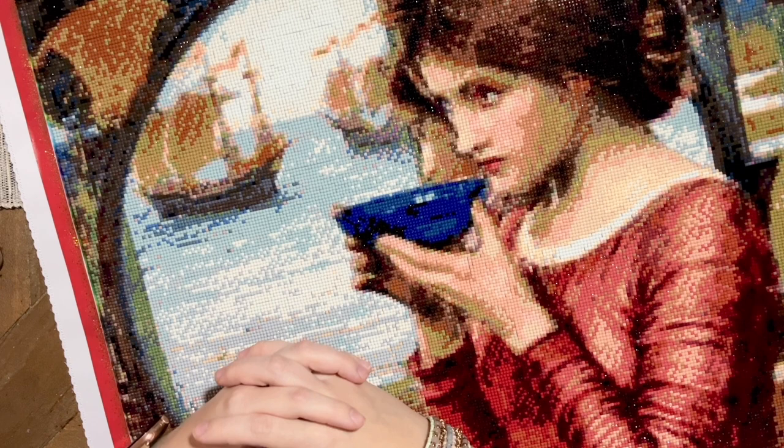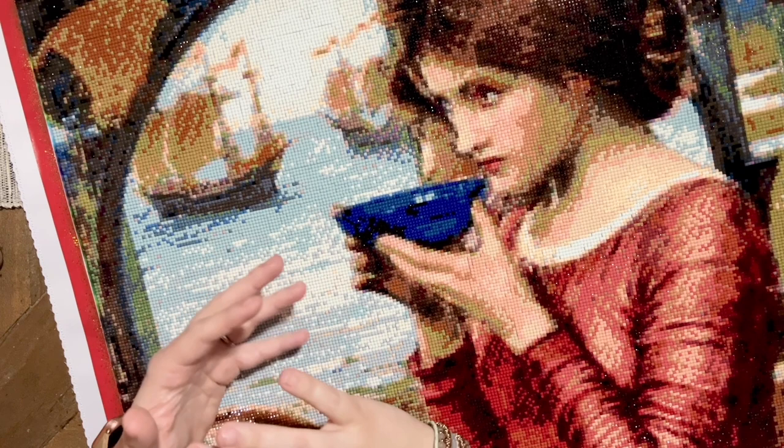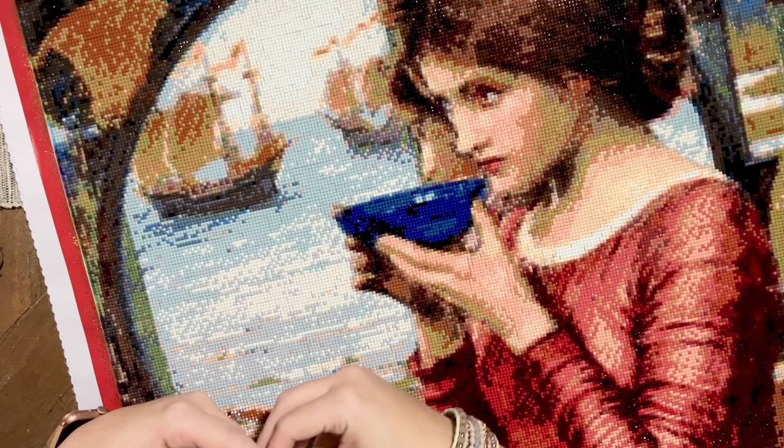Today I wanted to take a little time and talk about an artist that I think is fairly well-known and beloved in the diamond painting community as well as the art community at large. Today's video is all going to be an artist highlight for the one and only John William Waterhouse. For many of us, Waterhouse is sort of a gateway to this genre of artwork, especially if you're like me and came into this series with a relatively minimal amount of art history knowledge.